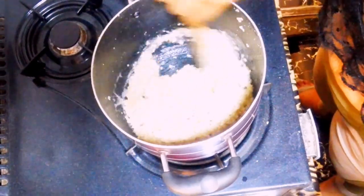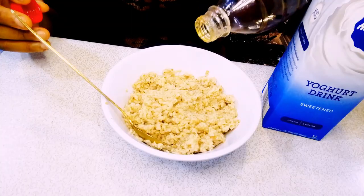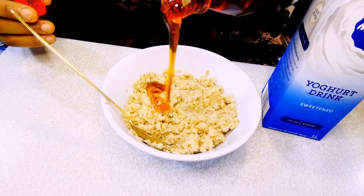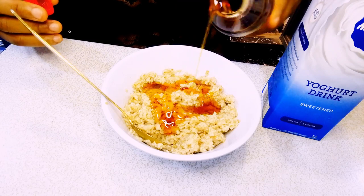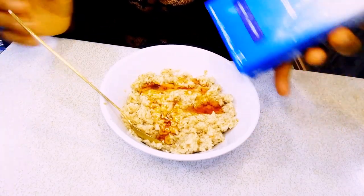It has cooked very well — as you can see, not much liquid inside. Take it off the heat and transfer to your plate. Add honey; I love to use honey for my oats. You can also use maple syrup or other syrups.